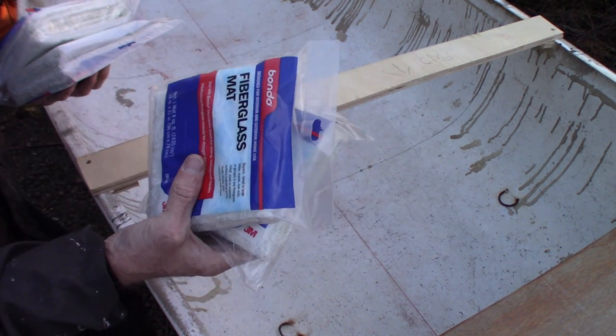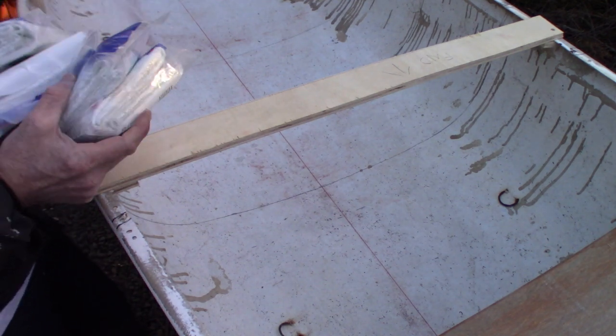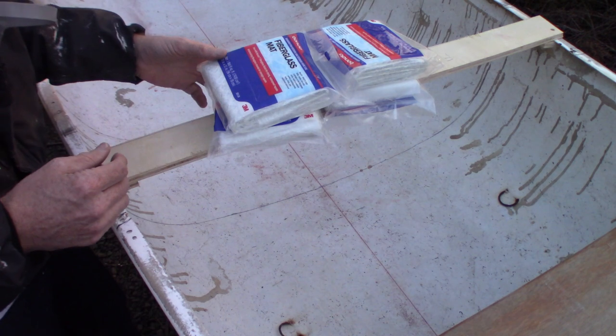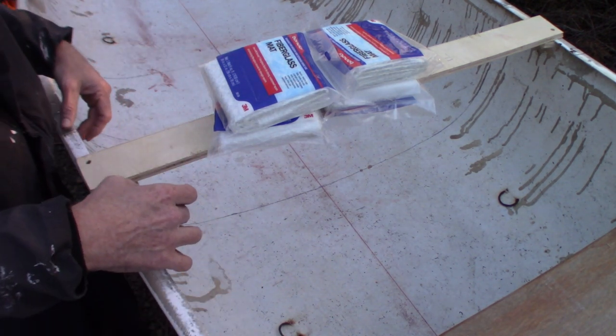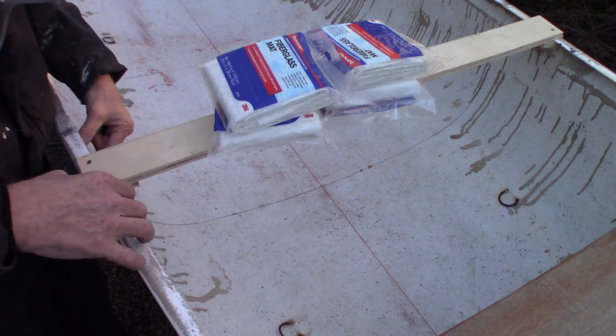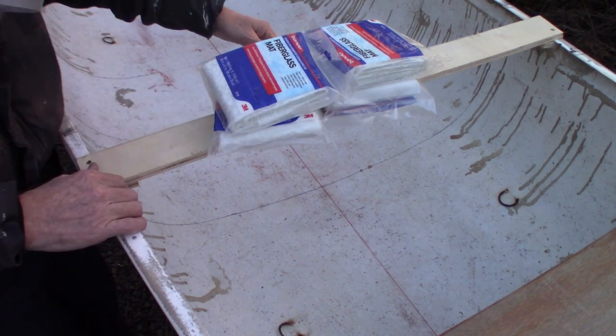I'm planning to use basically one package per quarter section. I'm also thinking about taking a small sheet of quarter-inch ply and running it just inside the gunnel, then glassing over that so I can get more of a level surface.